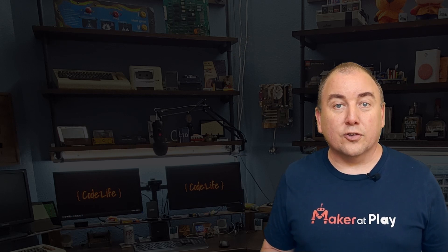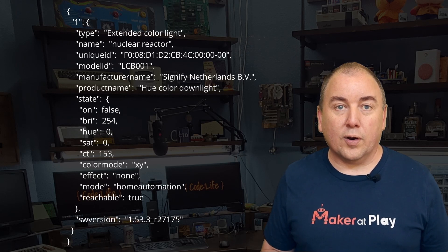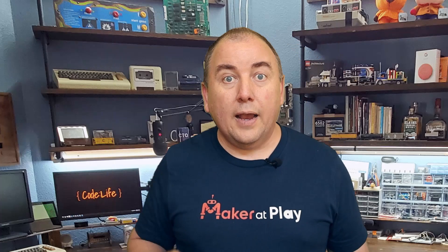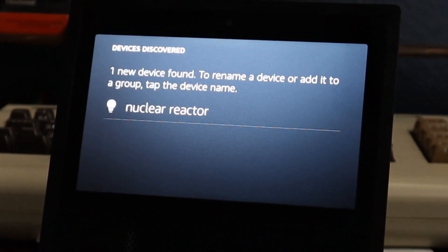Once Alexa gets a username, it now makes a web call to fetch all of the lights from the Hue Bridge. The real Hue Bridge has a limit of 50 lights and returns a JSON array of the lights set up on it. And finally, for each light returned in the JSON array, Alexa will call this API to fetch the current state of each light. At this point, Alexa should announce all the lights it found and we should see them listed in the Alexa app on our phone. I found nuclear reactor, and you can control it by saying, turn off nuclear reactor.